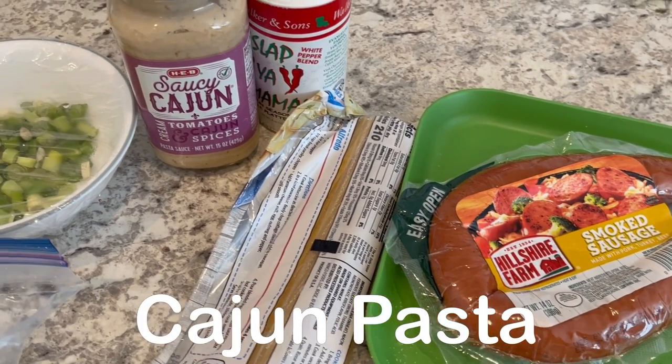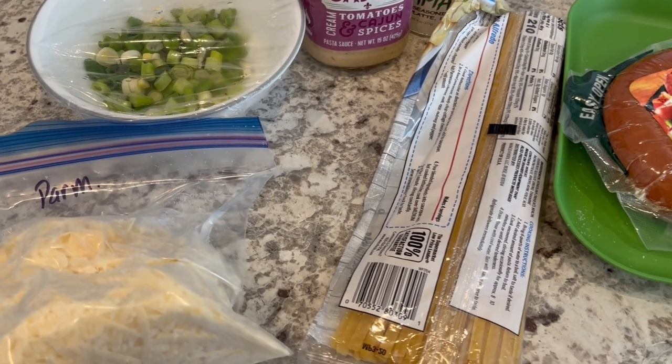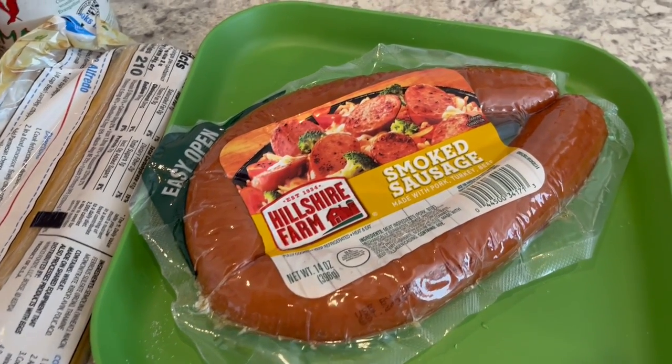Hey guys, welcome back to another week of What's for Dinner. This is spring break week and Harrison is out of school all week, so we are going to be having some quick and easy dinners.